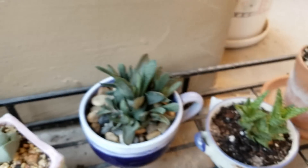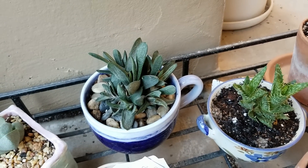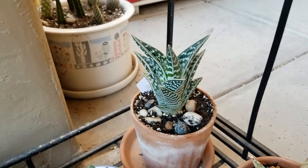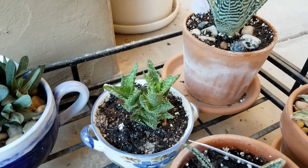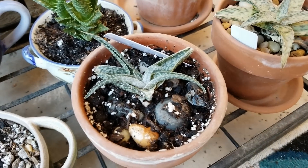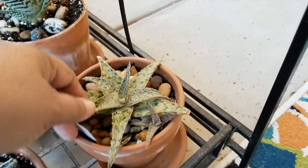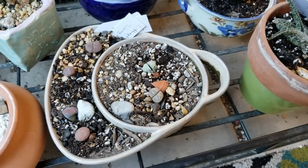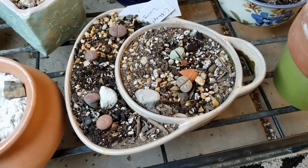And some more aloes. Actually that's a graptoveria, a little warty. Aloe Partridge Breast I think. Aloe Gemzar. Blizzard. And, who are you? Pink blush.